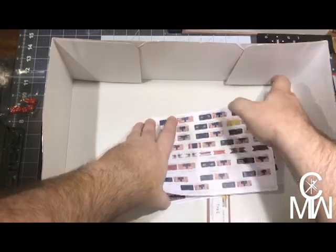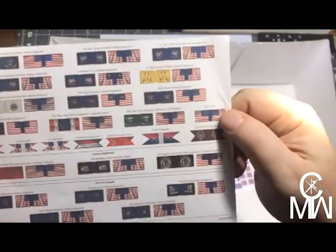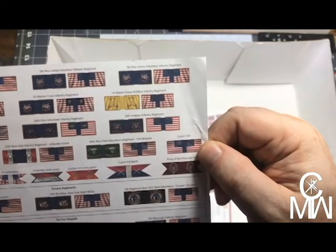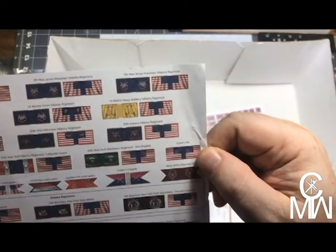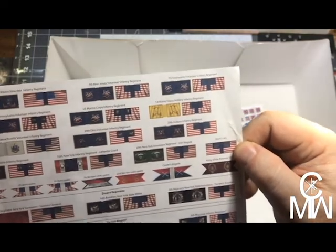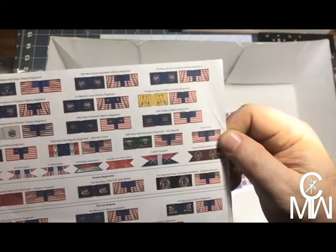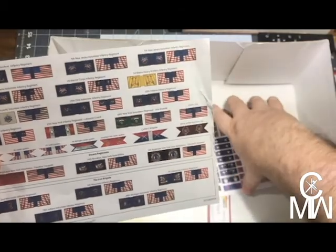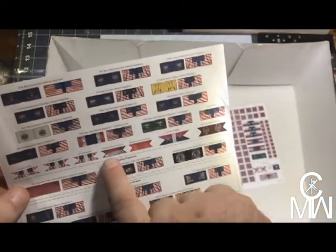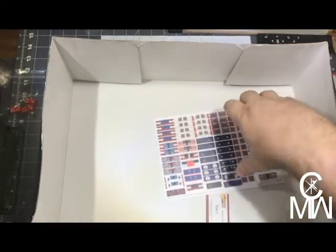And flags — we got flags, flags, flags! We have Union flags: the 1st Maine, the 20th Indiana, the 5th New Jersey, the 54th Massachusetts, the Iron Brigade which is Wisconsin, Indiana, Wisconsin and Michigan volunteers. We also have cavalry guidons, so we get some cavalry units — really nice.